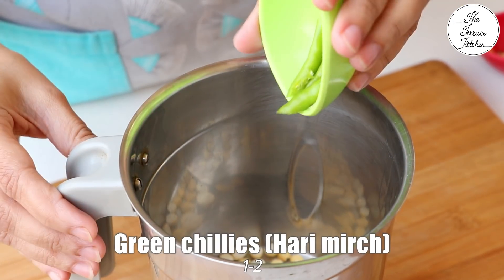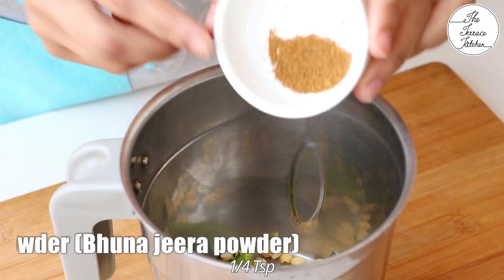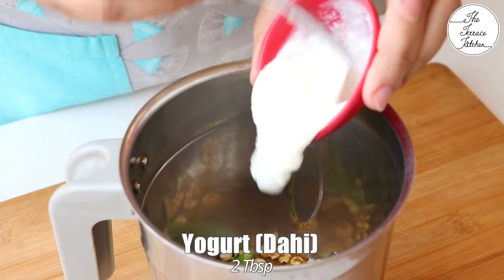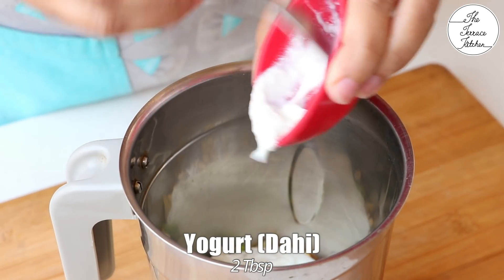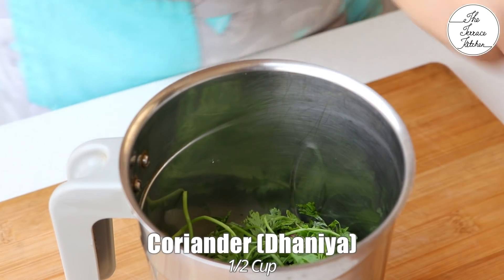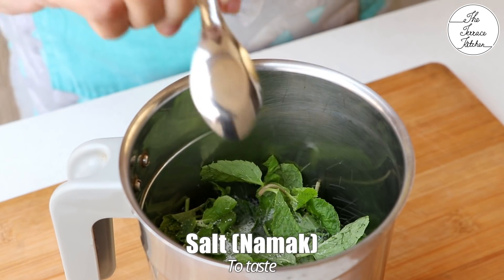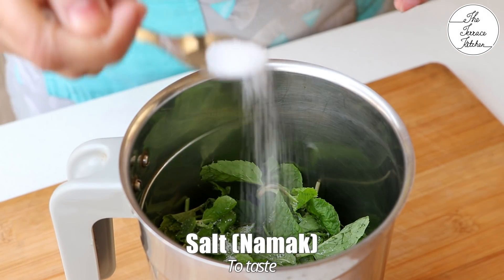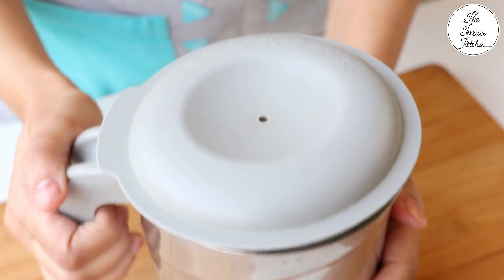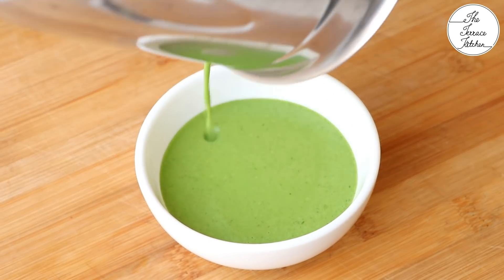For the chutney, take 2 tablespoon roasted chana dal, 1 to 2 green chillies, 1/4 teaspoon ginger, 1/4 teaspoon roasted cumin powder, 2 tablespoon plain yogurt — plain dahi without sugar or anything — and 1/2 cup coriander and 1/4 cup mint leaves. Make sure you wash the mint leaves and coriander before using. Then add salt. Blend this to a fine puree, adding very little water if required since we've already added curd.